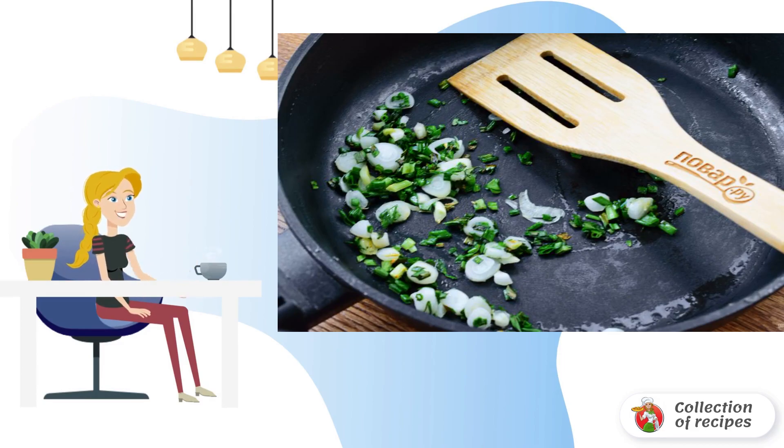In the same pan, fry the onion and garlic until fragrant, about 30 seconds.